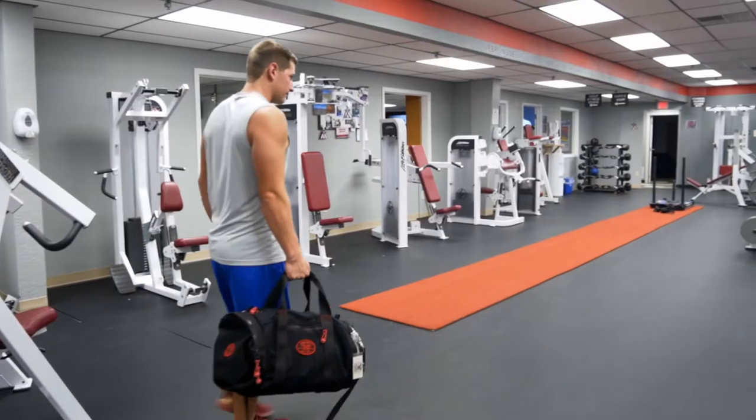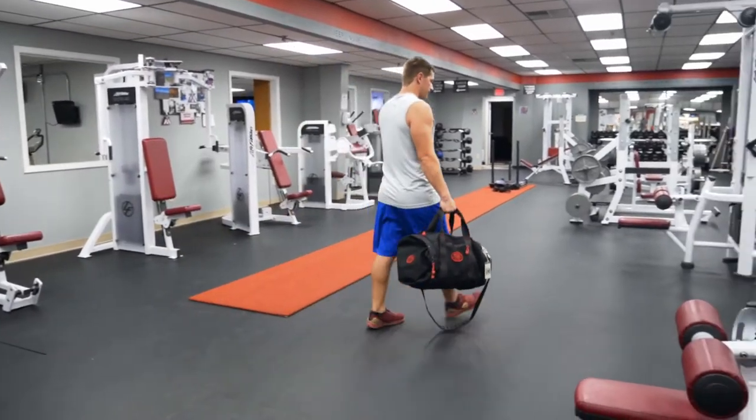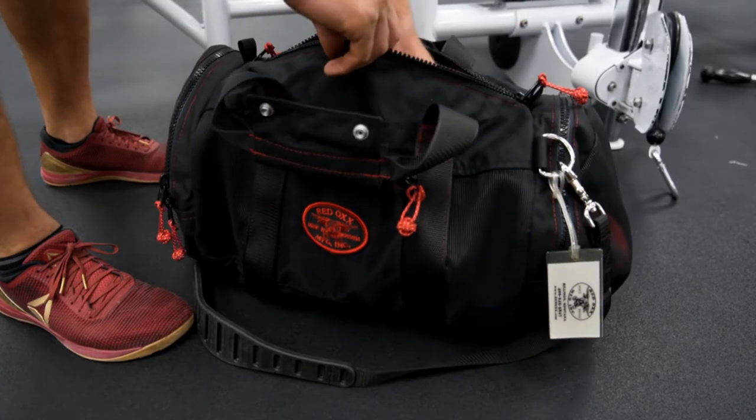We have here the Redox Triceratops tricep strap — try to say that three times real fast. Going back to our roots of making fitness accessories, one of the more popular ones was a tricep strap.